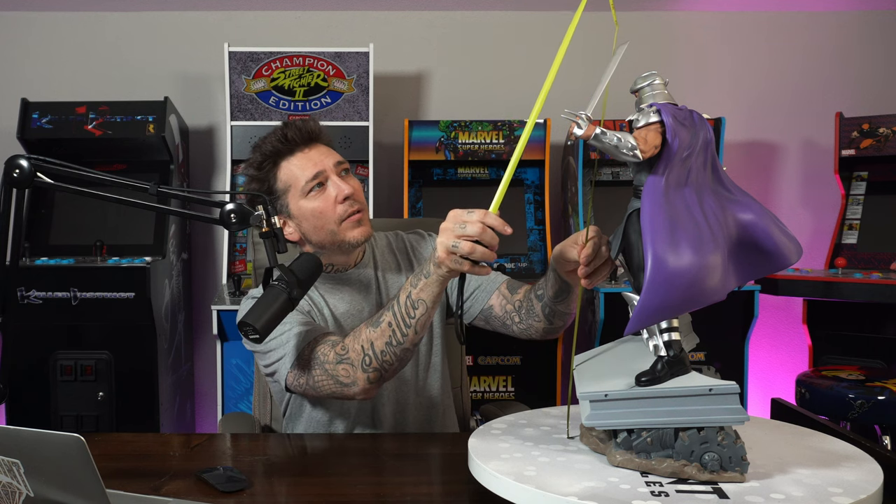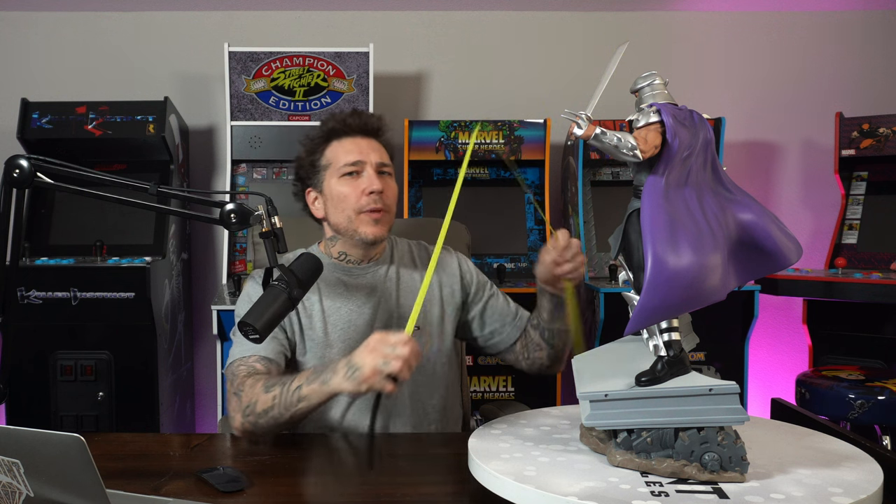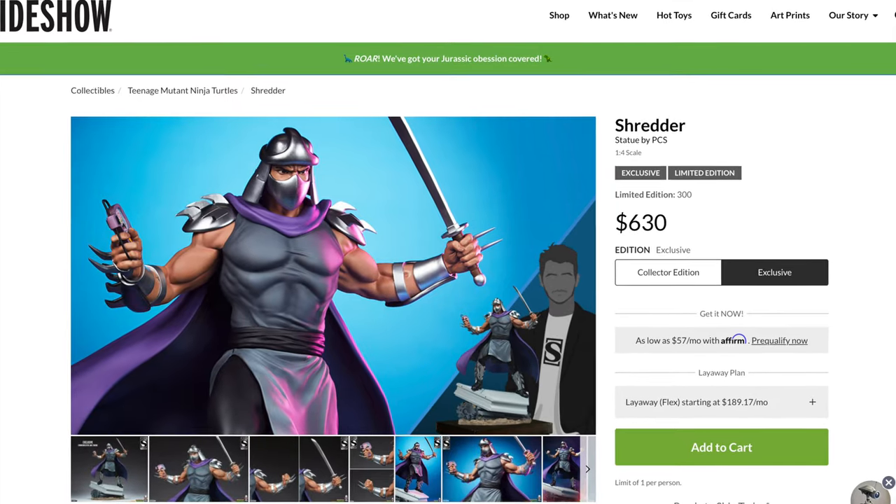Here we have it — the quarter scale Shredder by PCS from the animated series line. I love this line. I'm not able to show you him next to the turtles right now because we have those boxed up, but when we move into the new house we'll do the whole setup and display. The tallest point of Shredder is definitely going to be with the sword switch-out, which is going to make him just shy of 25 inches tall. He would only be about 23 inches tall without the sword. Looking at the width, you're looking at about 14 inches; the depth is about 13 inches.